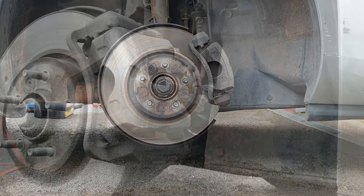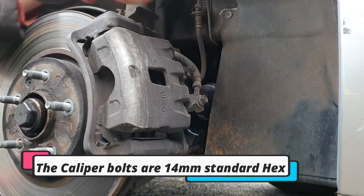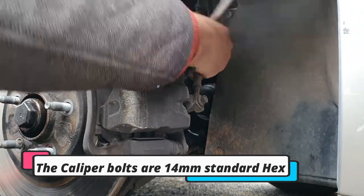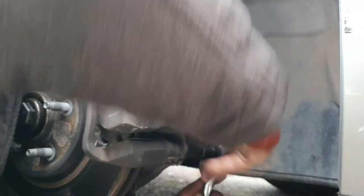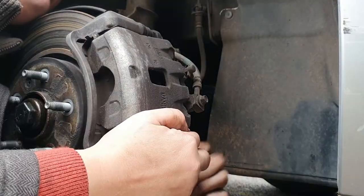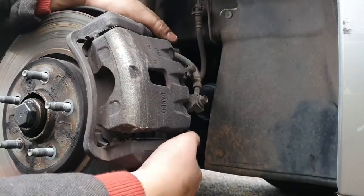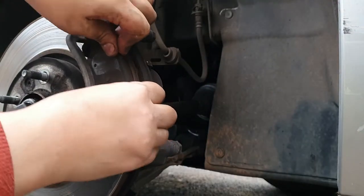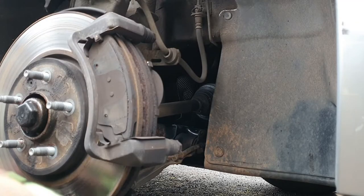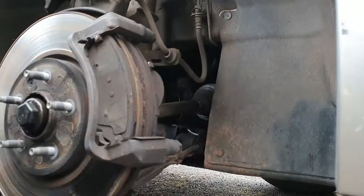Once removed, you have the caliper and disc available to you. The caliper bolts are a standard hex bolt, which is quite nice to see because General Motors usually have some kind of weird Torx star drive or other arrangement, but for these ones it's standard hex. Remove both and you'll be able to get the caliper out of the way — I'll just rest it on the shield at the top there.